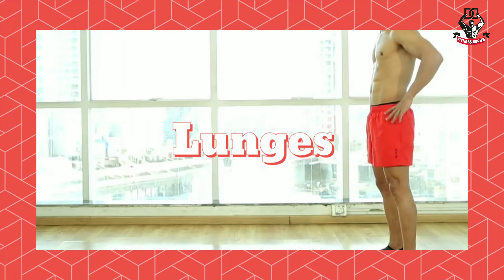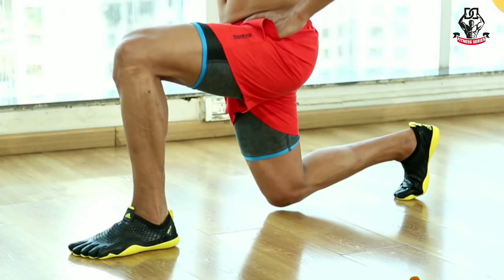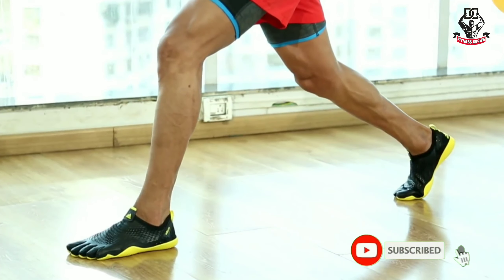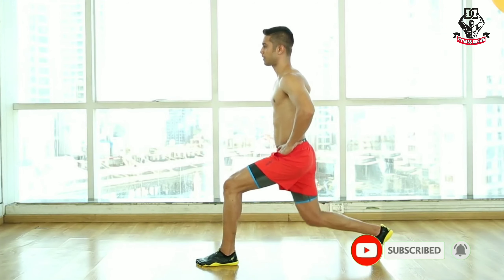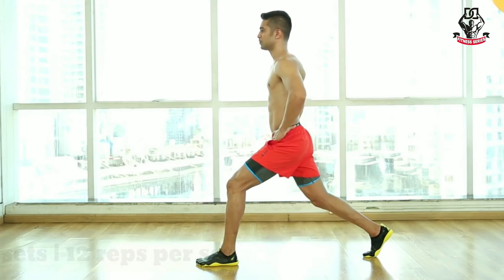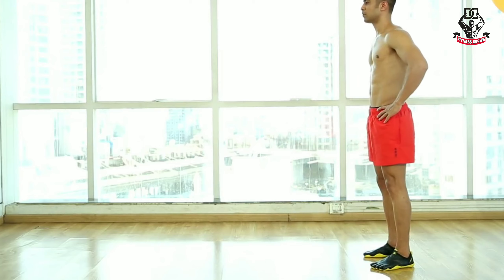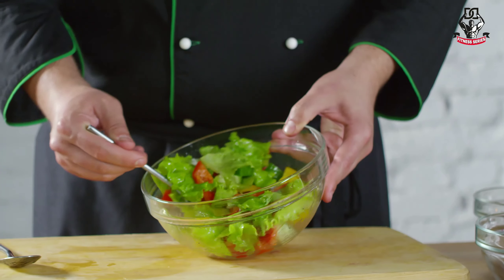Number ten: lunges. Stand up straight, then step one foot forward with the other knee bent and touch to the floor. Do this with the next leg alternately. Do three sets of 12 reps per leg.